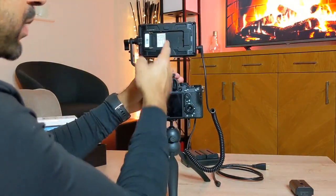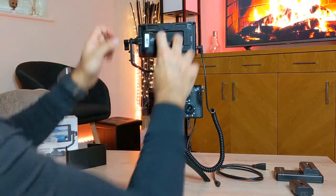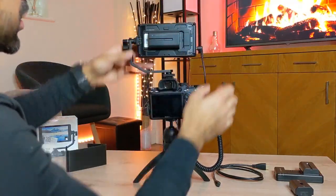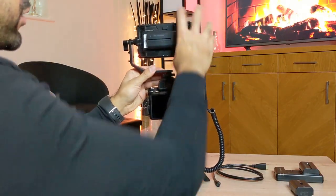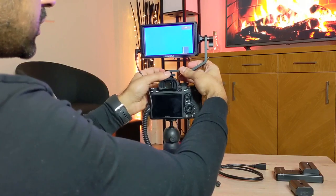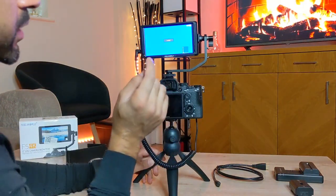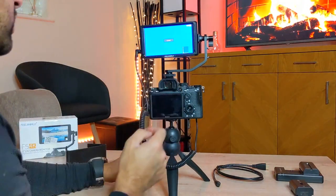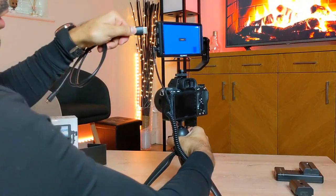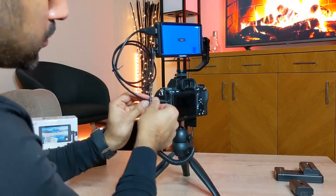I'm going to take one of the RavPower batteries, slot it into the back of the monitor, hold down the button, and push it in. You can see the screen is now turned on — that battery pack is powering the monitor. Now I want to display my Sony A7 III on screen, so I'll connect the mini HDMI cable into the HDMI in port and the other end into the camera's mini HDMI port.